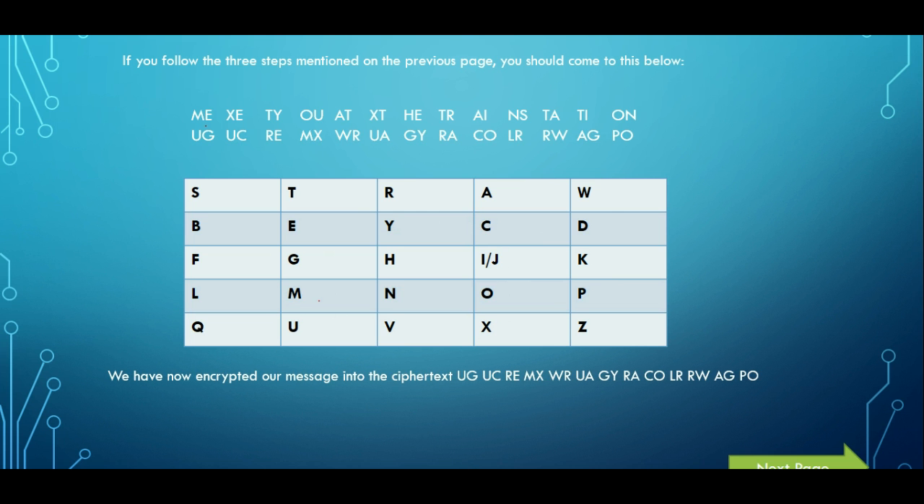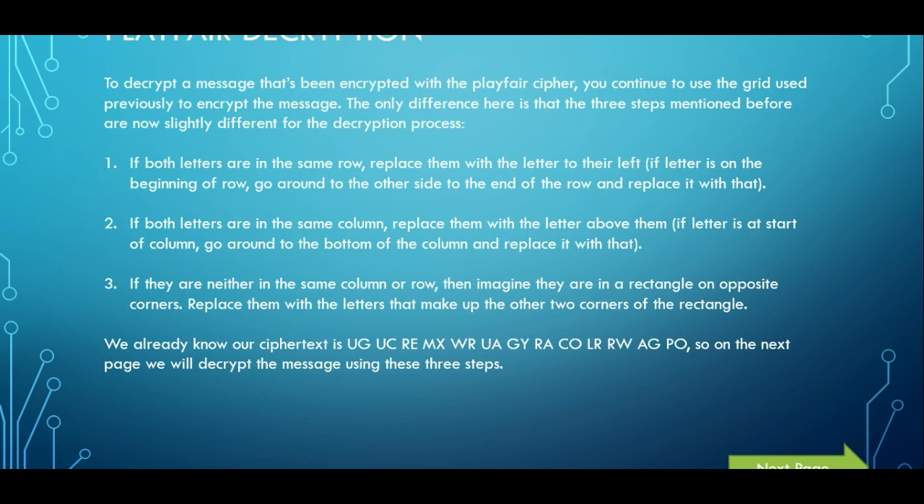Now we're going to move on to the decryption. The decryption is different but still pretty basic. Basically, how you encrypted it, you do the complete opposite when decrypting. When they're on the same row, instead of replacing with a letter to the right, you replace with a letter to the left. On the same column, instead of replacing with a letter below, you replace with a letter above. The opposite corners rule with the squares doesn't change — that stays the same.